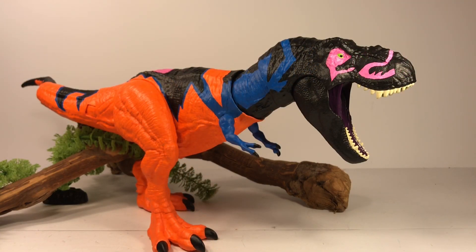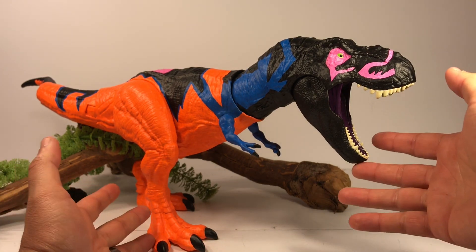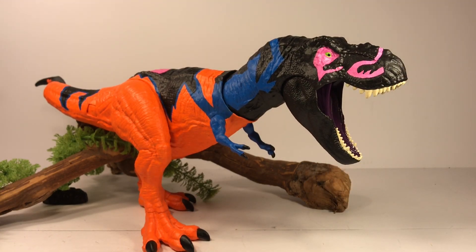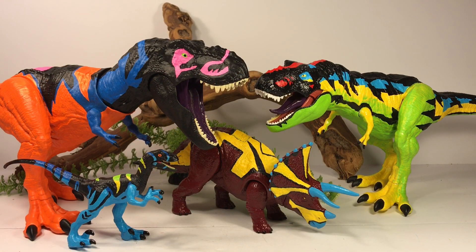I'm really happy with how this repaint turned out — this is definitely the most fun I had doing a chaos effect repaint. Compared to the chaos effect Thrasher T-Rex repaint, that one just took forever and was a very complicated repaint. This one was pretty straightforward and I really like how the whole figure turned out.